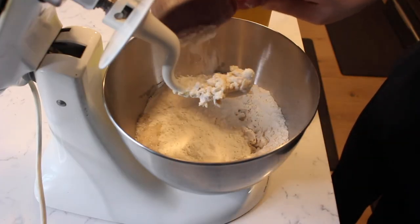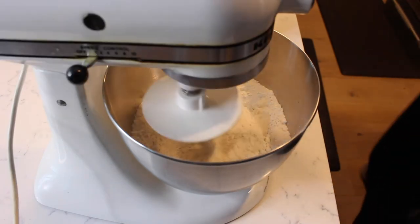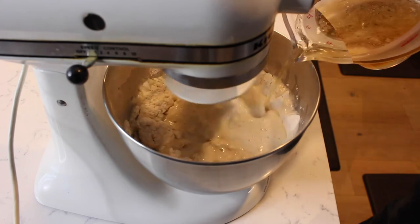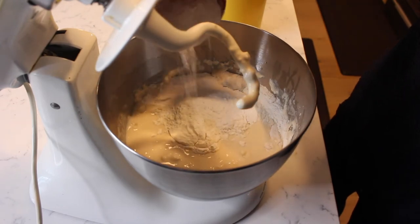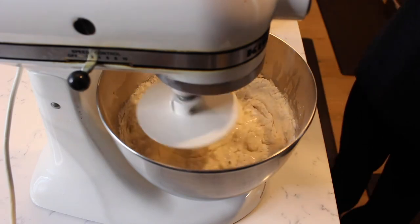Add in two more cups of flour and mix again. Gradually pour in the pre-measured beer to the running mixer. Continue adding in two more cups of flour, a half cup at a time, mixing well after each addition.